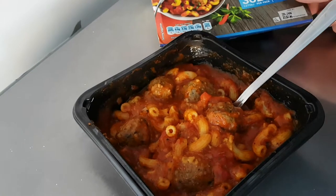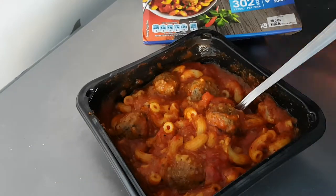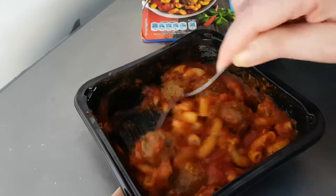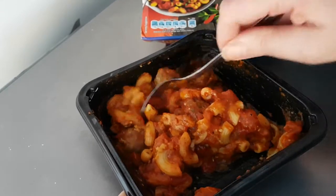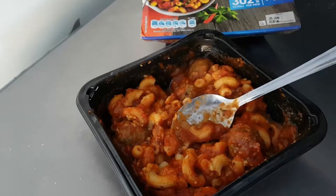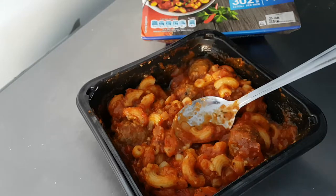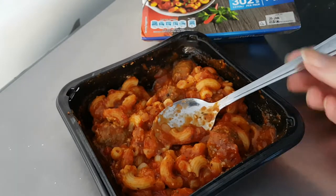And there it is, fresh from the microwave. Follow the instructions — pierce the lid several times, microwave it for a while depending on the power of your microwave. Put it in the microwave for so long; it was about a bit less than three minutes in mine. Put the lid back, stir it again, give it another couple of minutes, and it is ready. Left it for a few minutes because it was absolutely piping hot.